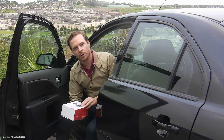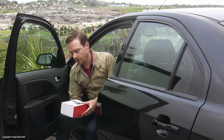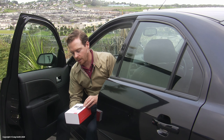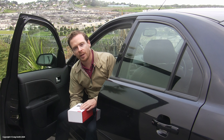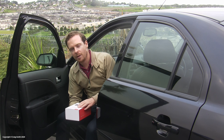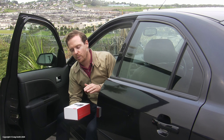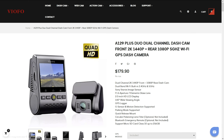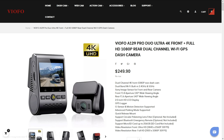I previously reviewed the A129 Duo, which was the sort of old version of this. There is also in this series an A129 Pro, which is a 4K camera. This is a 1440p camera, so it's sort of halfway between the two in terms of specs, but in terms of price it's a bit lower — $10 more than the old A129 Duo at the time of recording, but fully $70 cheaper than the Pro 4K.